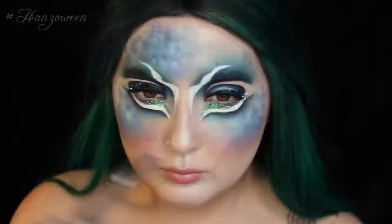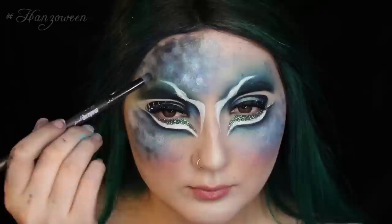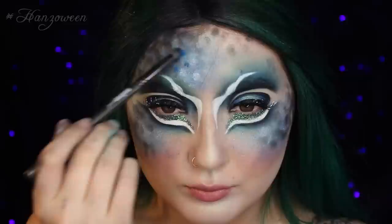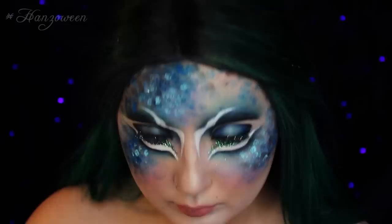Even though we are going for a very artsy theme of feathers, we do want this to look somewhat realistic. The high points of our face would still catch highlight, and where we would normally contour would still have shadow. So just keep adding in different colors — add in some whites, add in some blacks. I am also adding in a pigment from Inglot, which is a super bright blue mixed with a little bit of water, just so that I have some more color variants throughout. For a little more extra shine, I did end up adding that Mermaid Fantasy with a little bit of water, just to have a few select spots of really intense shine.